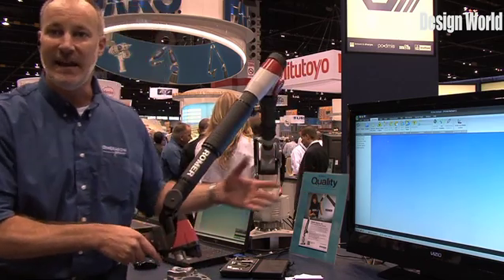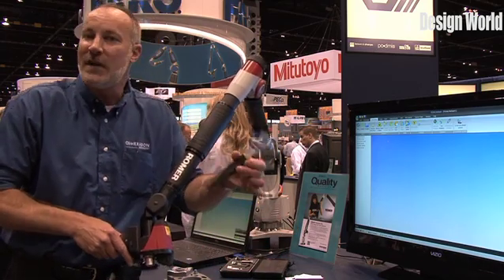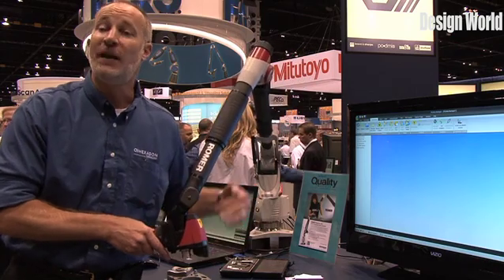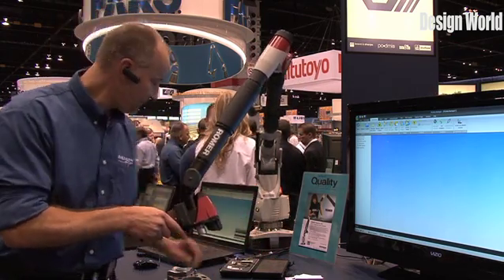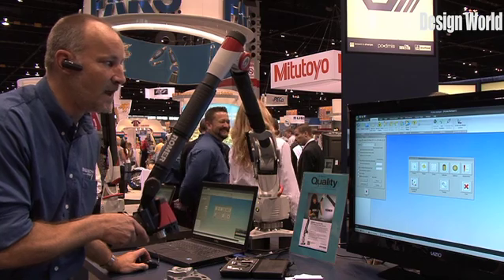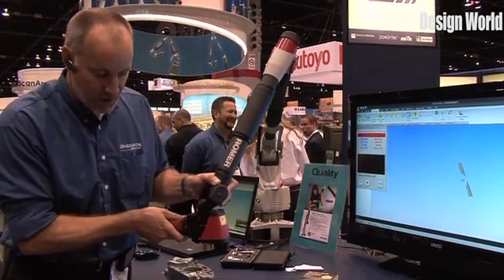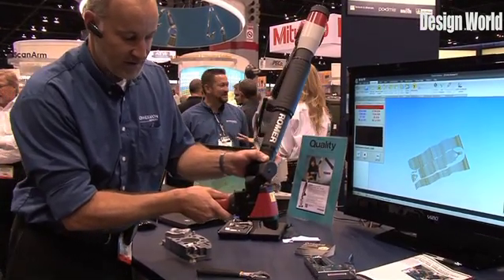What I'm doing today is a little bit of reverse engineering. I'm going to take just a crescent wrench here and use the laser scanner on it to create a three-dimensional model. So all I do is tell it that we want to measure our part, and we'll tell it we're going to do what we call a point cloud. I just click the button on the scanner and scan across the part.